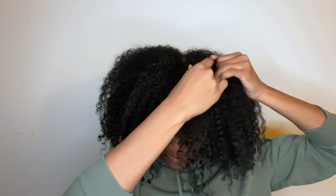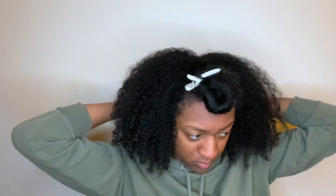So first I'm just going to part my hair. As you can see I'm separating the bangs from the rest of the hair, then I just section off the rest of my hair to get ready for the twist.